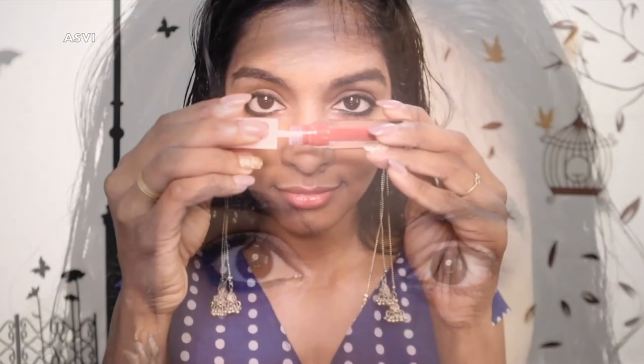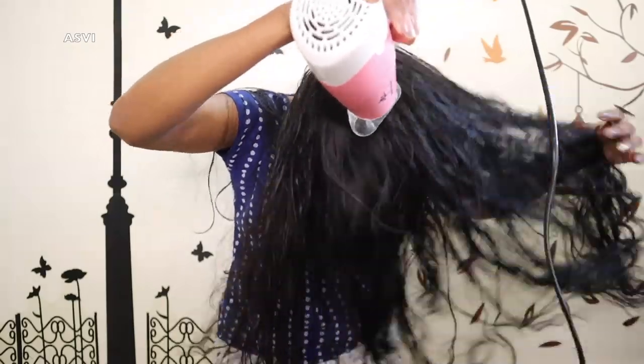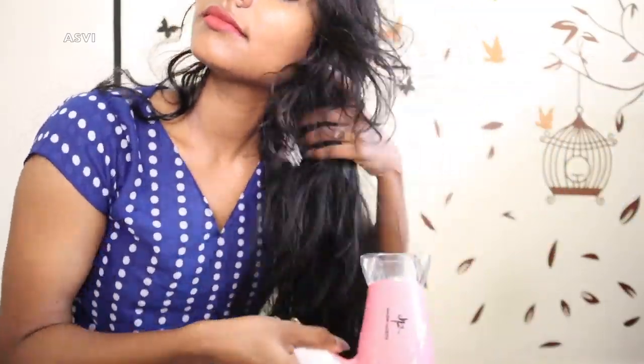I'm gonna apply a mascara from Wet n Wild — give two to three good coats and you can see the difference. For lipstick I'm using a burnt orange shade. After that I'm drying my hair because I've just taken a shower — I'm drying it to about 90%; I didn't want to use the dryer too much. Then I've pulled my hair a little bit from the front section and put it all at the back at the crown.